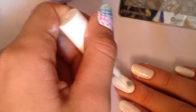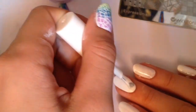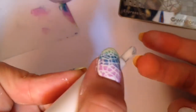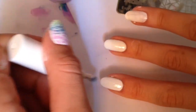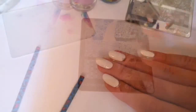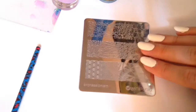Gradient is best over a white base coat. I did two coats, but if your polish is opaque enough you can only apply one coat of white polish. Don't forget to rub the tip. I am using this white polish with a maxi brush. Then you can clean around your nails.